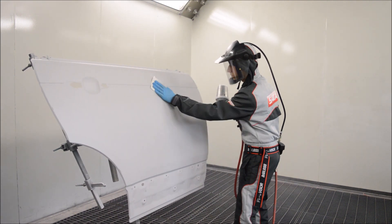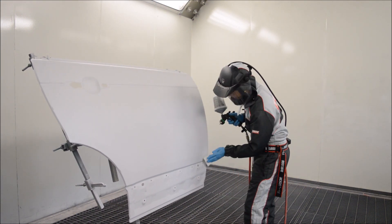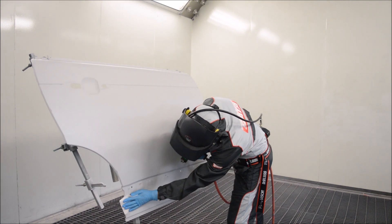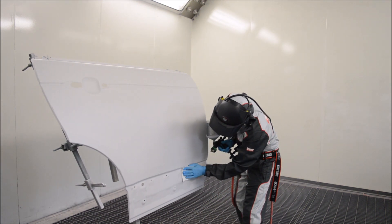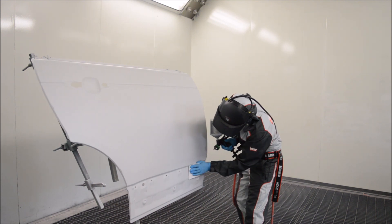First of all, we're degreasing and tack clothing the panel off. This is to remove any traces of dirt or dust nibs that can arise on the panel during the application of the base coat, causing us trouble later on.